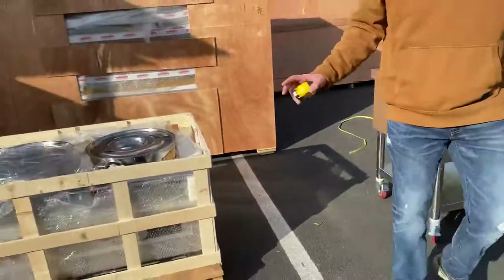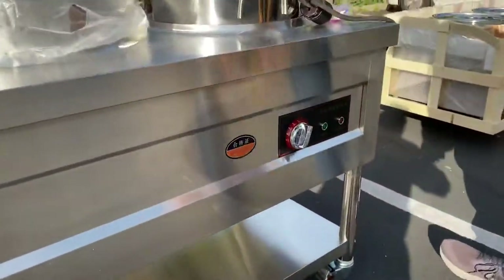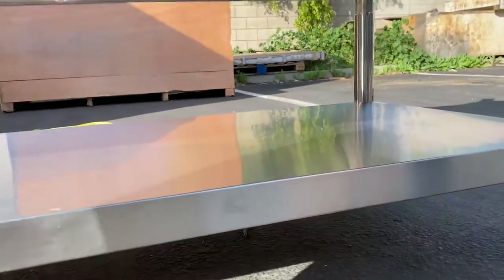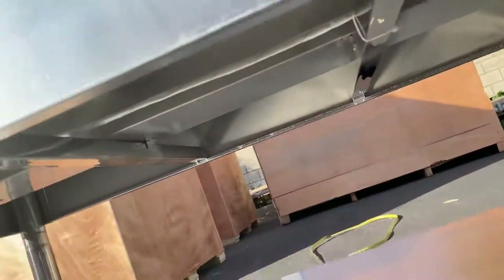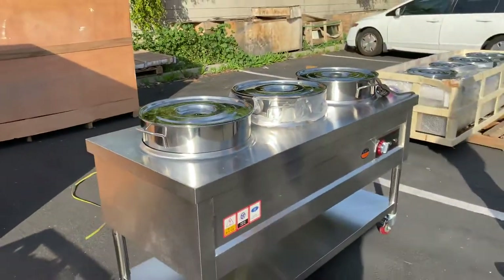These warmers also have a drain that will be located on the inside. The drain is on the inside because these warmers require water in order to heat them up.